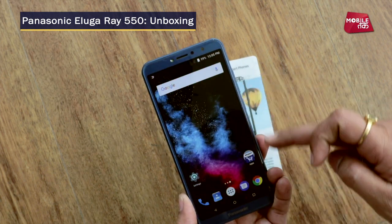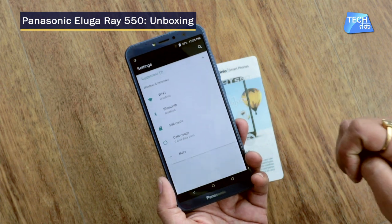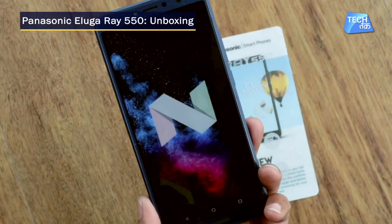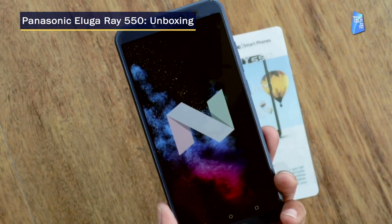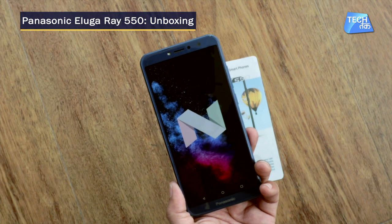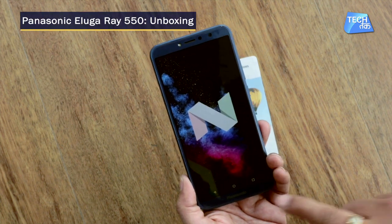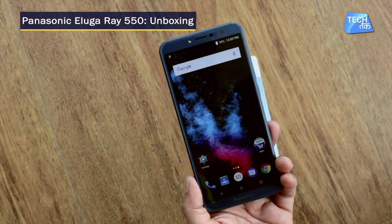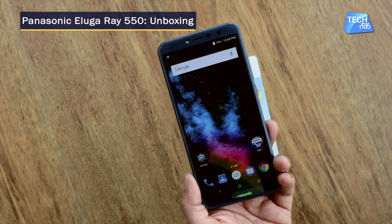Let's go to the settings and see what Android version has been given. Android Nougat has been provided — Android 7.0 Nougat. There is currently no information about an Oreo update, but it may become available in time. We will give you an update if it is.